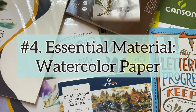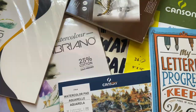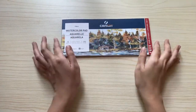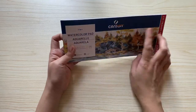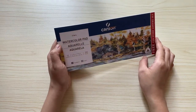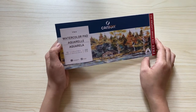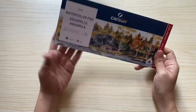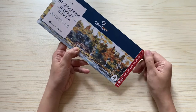The fourth essential watercolor material I will be showing you are my watercolor papers. This watercolor paper is actually a freebie from a watercolor paint set that I bought. This is a paper by Canson, and if you have watched one of my previous watercolor vlogs, you would have seen me trying out this watercolor paper.